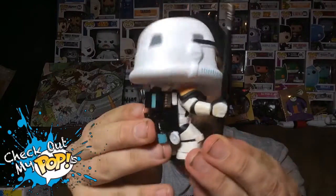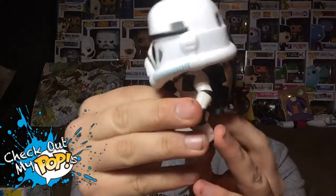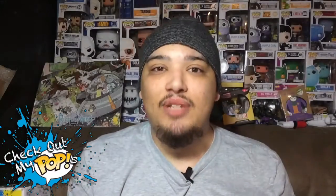Let's do a 360 spin so you guys can see it from all angles — we'll do it slowly. There we go, 360 spin. This figure is great.